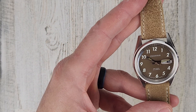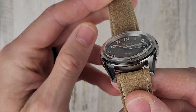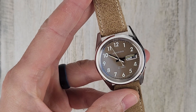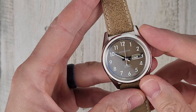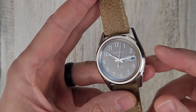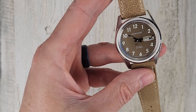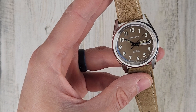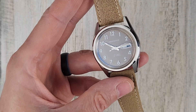Entering the watch, we have a box dome crystal. This is a mineral crystal with K1 sapphire coating applied to give some of the scratch resistance of a sapphire crystal, while also lowering the price compared to full sapphire. It does have AR coating applied — you can see a slight bluish tint from that.